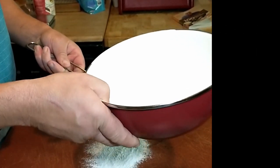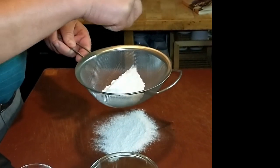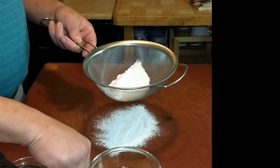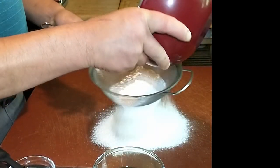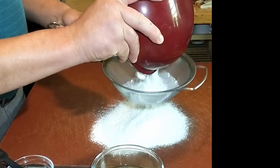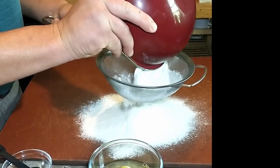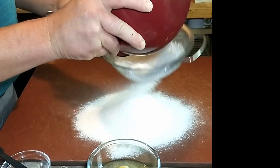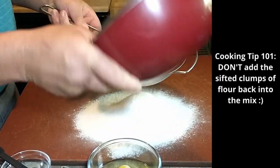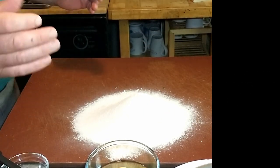When do I put in the pinch of salt? Whenever you want. My pinches are probably not the same as your pinches. A little more — that looks good. Okay, sift the flour. My sifting technique is probably not as good as Antonio's, but it looks like it's working. There's such a thing as a sifting technique — apparently.